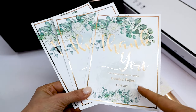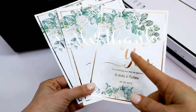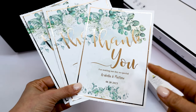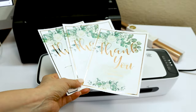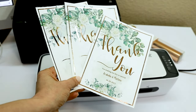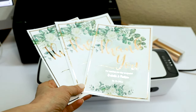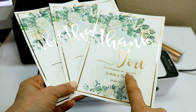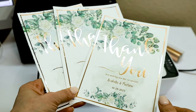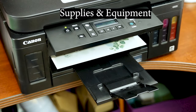Hello and welcome, my name is Daisy. In today's video I will show you how to make gold foil invitation cards and thank you cards using a laminator. I will show you how to work with the design using Canva, how to print the design, and how to apply the foil to the cards.